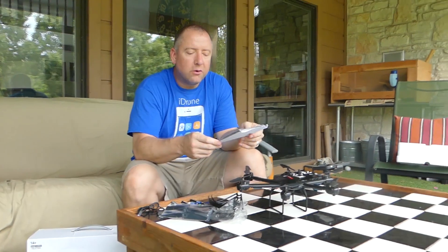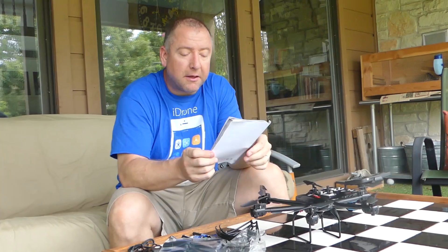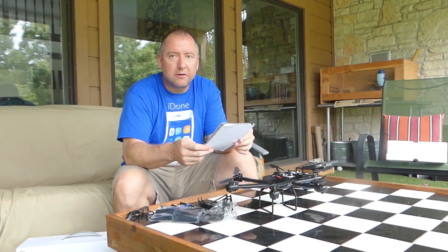It comes with a 7.4 volt, 700 milliamp hour battery, which is a decent sized battery. It takes about three hours to charge and probably gives you about eight minutes worth of flight time.